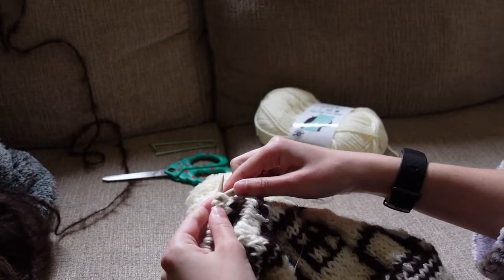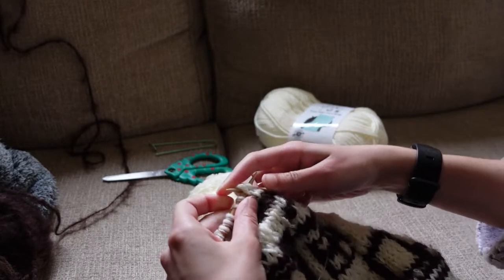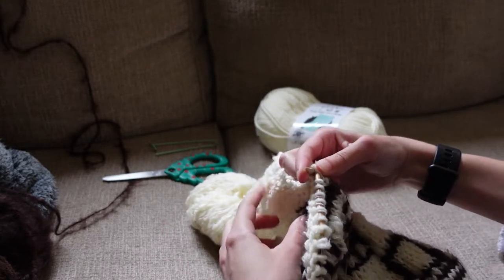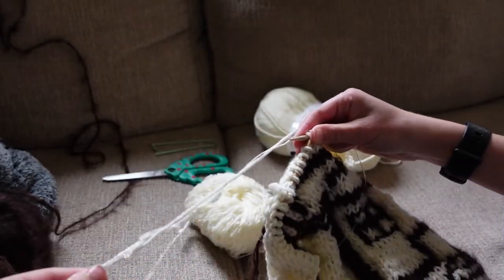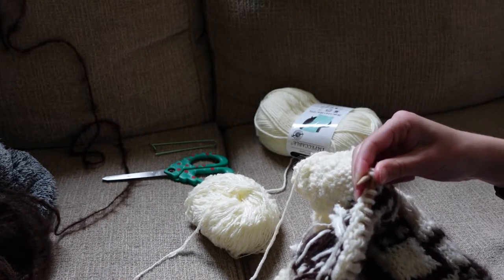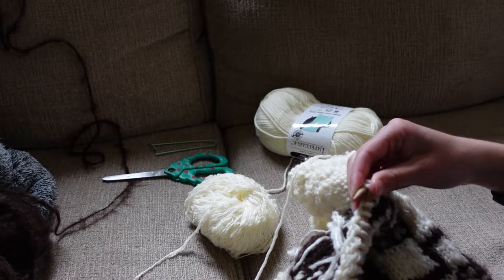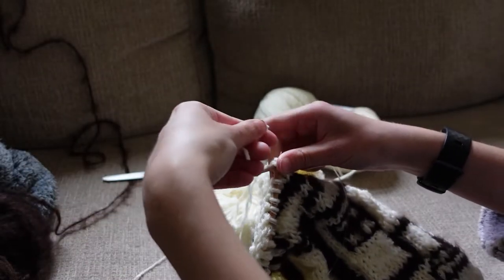Once you finish the right side, you can start with the left. You pick up all your stitches off of the stitch holder and you immediately start by doing a slip slip knit. Just like on the other side where you ended the row with a knit two together, you're trying to mirror the other side. So you slip slip knit, then you knit to the last four stitches, then you knit two together, and then knit the last two stitches, and then continue alternating that with purl rows.